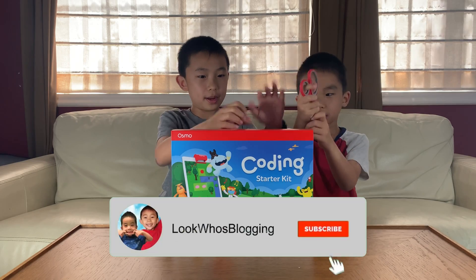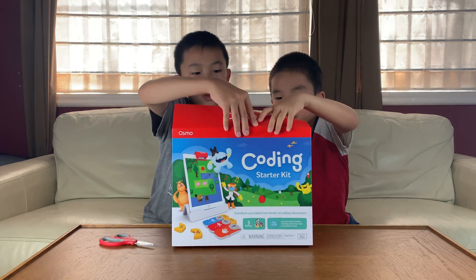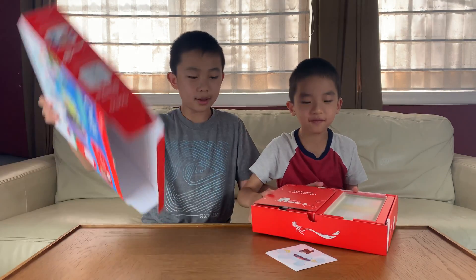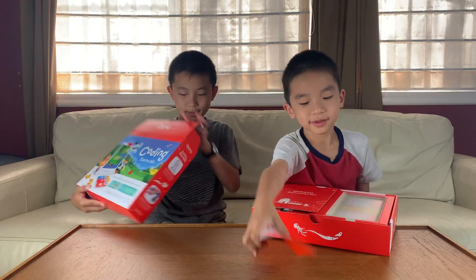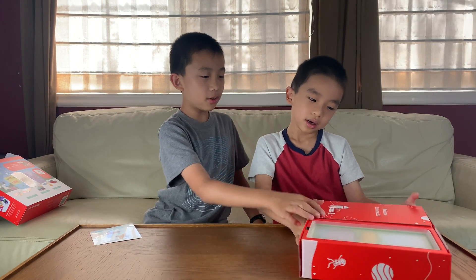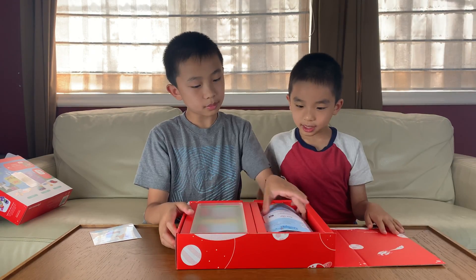And now let's open it. I've got scissors. Here we go. There we go. Stickers! And over here it says, 'Welcome Osmonauts.' Setup.